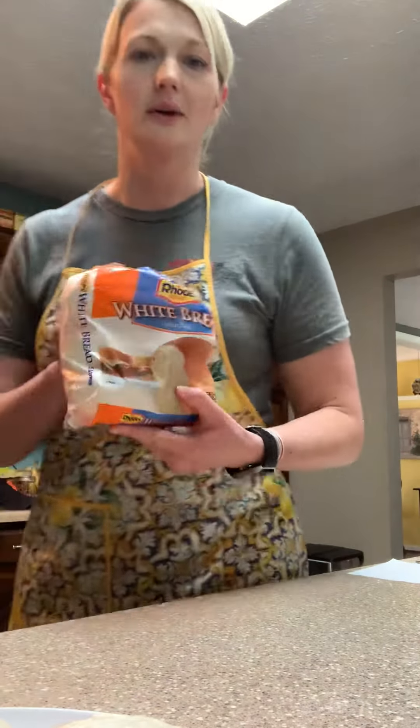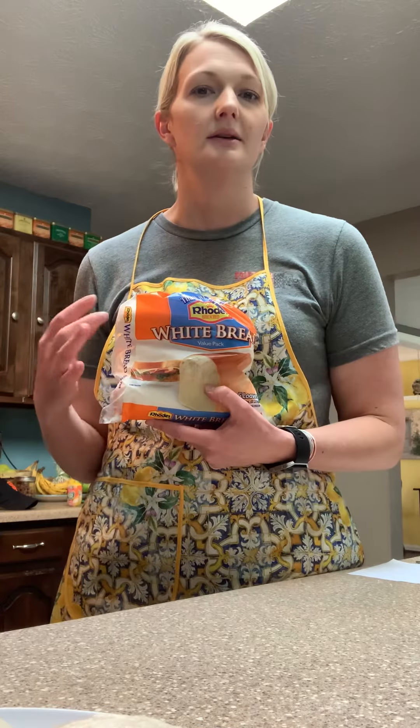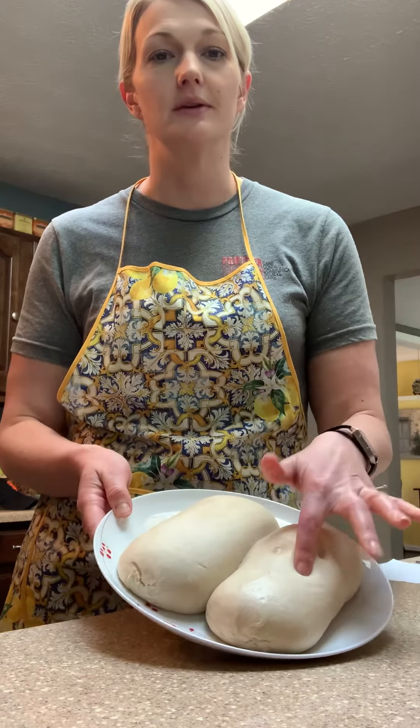The next thing we're going to talk about is the dough. When you're making stromboli, you could either make your crust from scratch, which would be equivalent to making a basic pizza crust. We are going to do something a little different — I'm going to take a shortcut and start with frozen bread dough. They sell it at any grocery store in either a three-pack or a five-pack. All you do is take out one loaf overnight, put it in the fridge onto a plate, and it will thaw overnight so you can use it.